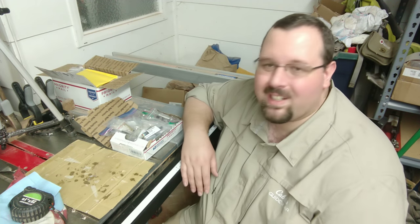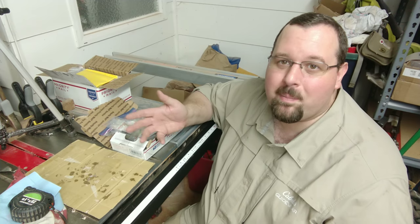Hey, what's up YouTube universe? Welcome back out to the Suits Crafting Woodshop. Today we're just going to be doing a quick update video. I just want to show you guys some of the cool things we've got coming on up out in the shop.